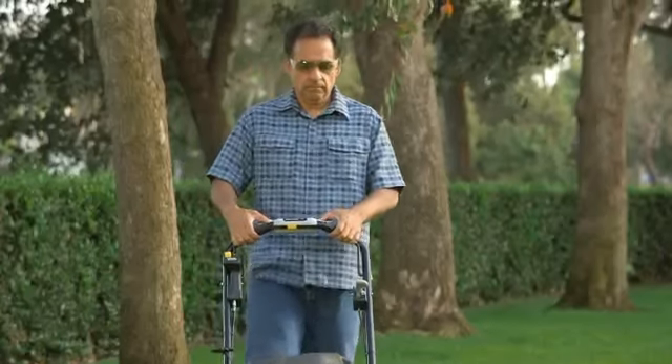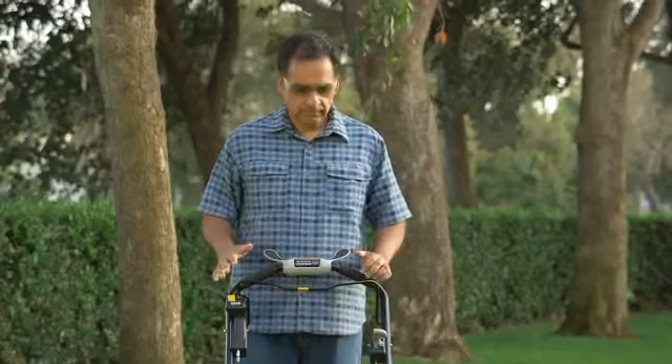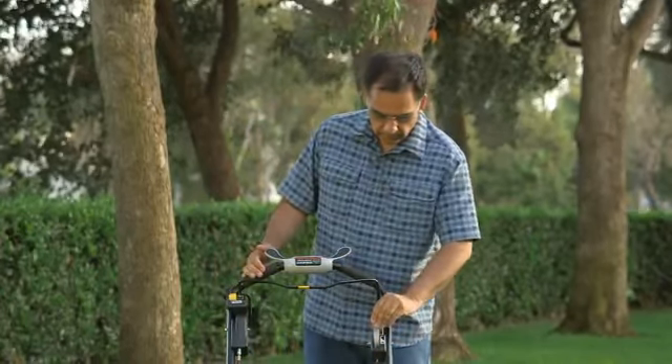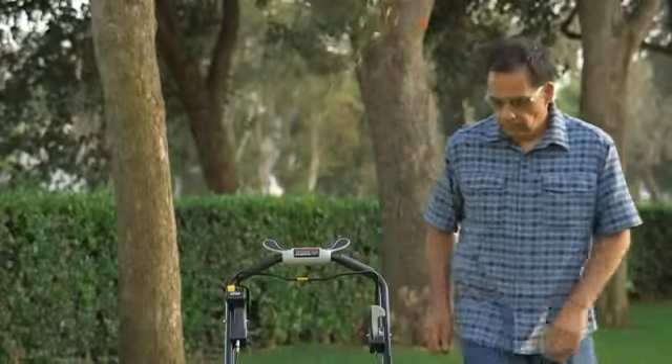When you are finished mowing or want to stop the engine, release the Smart Drive Control and the Blade Control Lever, then move the throttle to the off position. Always turn the fuel valve off any time the lawn mower is not in use.